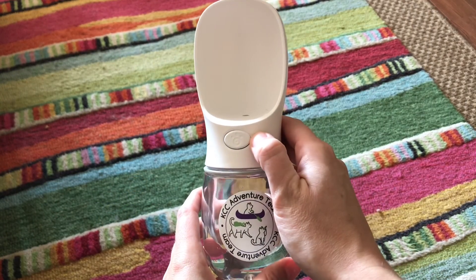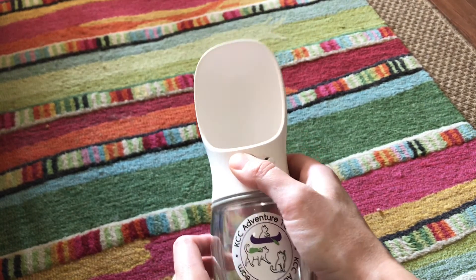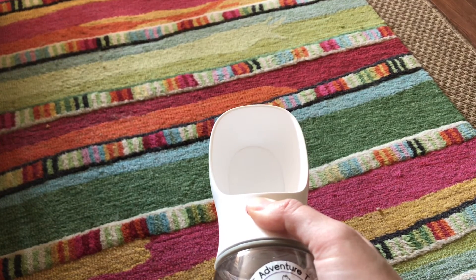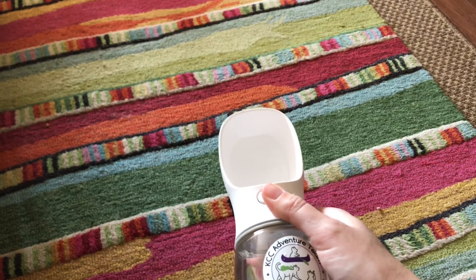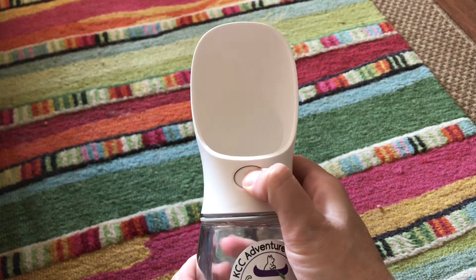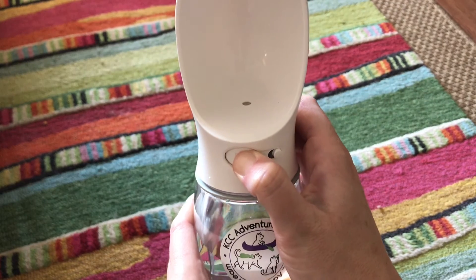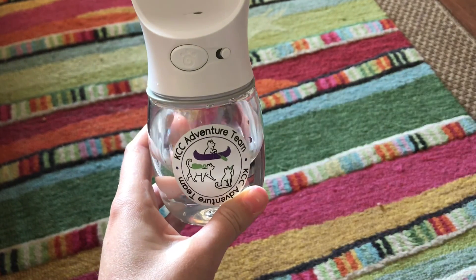Let me show you another view of that. To use the water bottle, simply slide the locking mechanism over, then hold the button and tilt the water bottle, and the bowl will fill. Once it's filled to an adequate amount, offer it to your cat for a drink. If they're not interested, or if they drink some and leave a little bit left, all you have to do is press the button back down, tilt the water bottle back up, and the water will flow back into the main compartment. No water wasted.